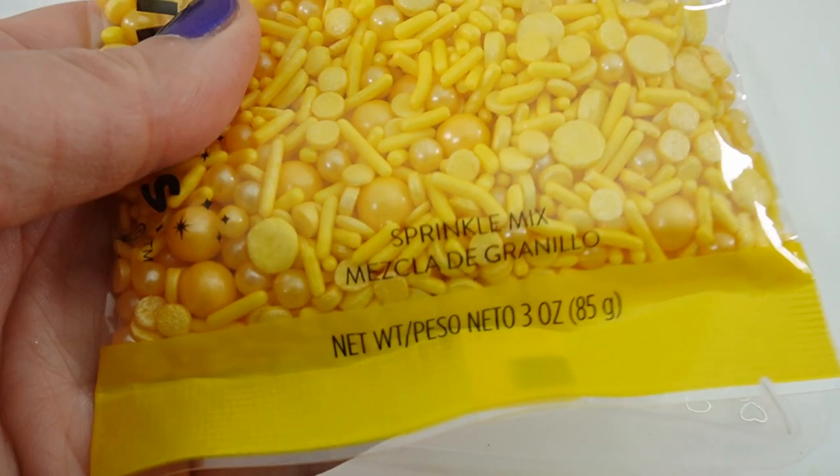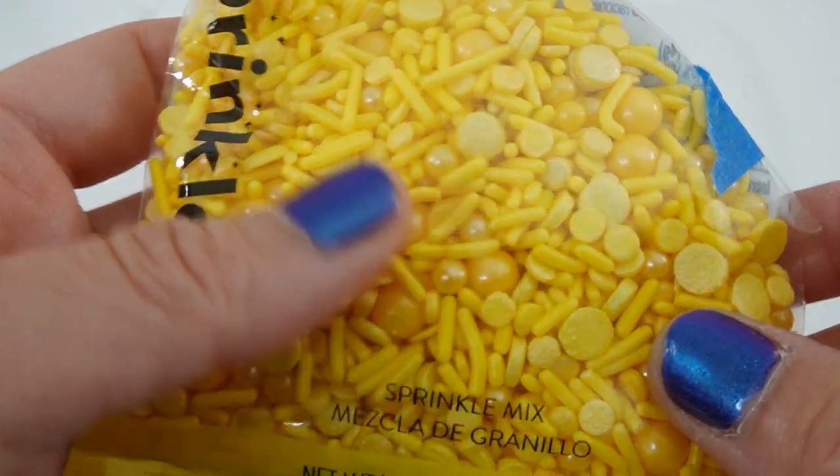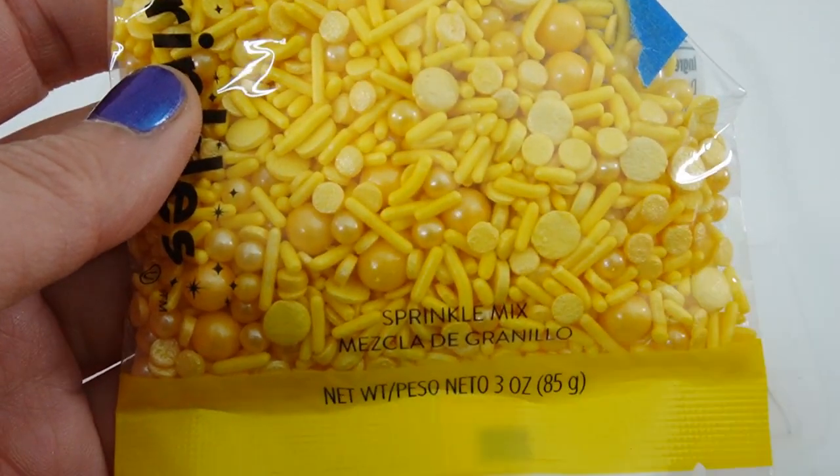Into the flower mold we're going to add some bright yellow sprinkles. These are actually edible sprinkles, but once they're in the resin they'll be sealed and won't go bad.